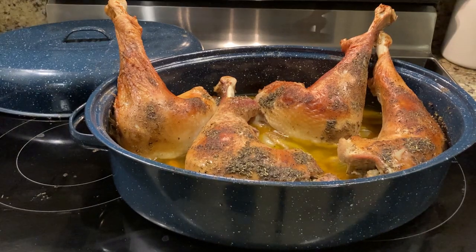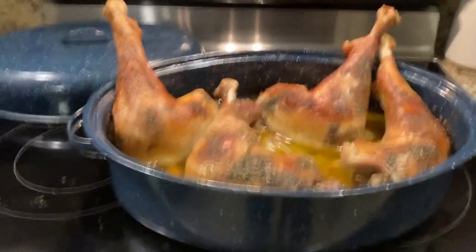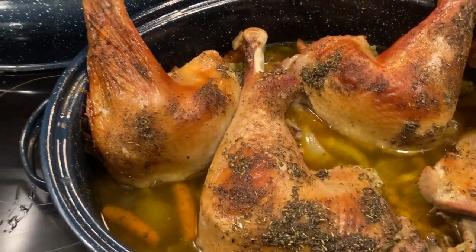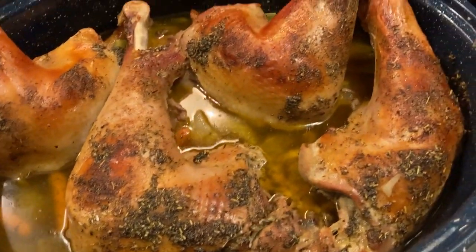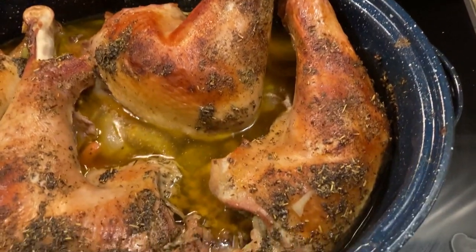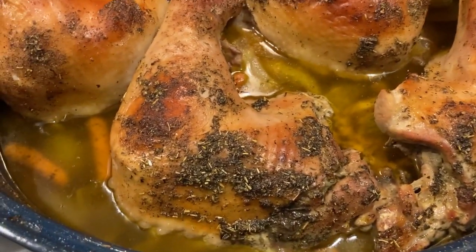That means it's definitely safe to eat. And look how nice — look how nice that looks. Who doesn't want to eat turkey leg quarters like that? Wonderful stuff.